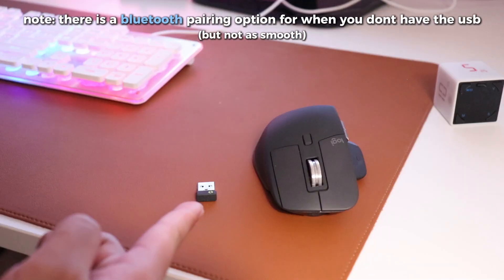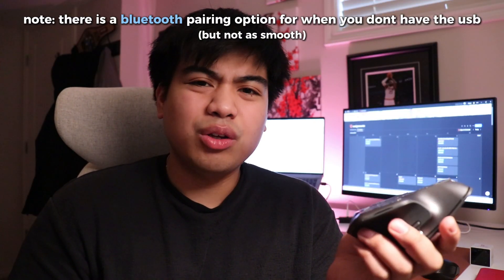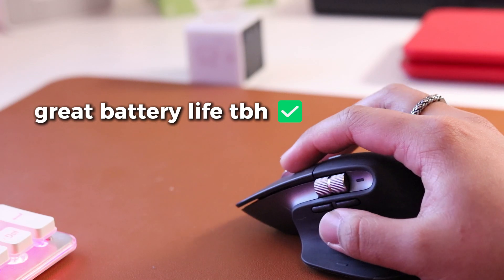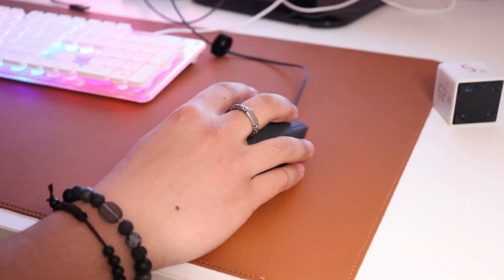This wasn't a real deal breaker for me, but it may be for some of you: there actually isn't an internal compartment for the USB receiver. So if you're on the go or you travel a lot with your mouse, just something to keep in mind. But personally, my experience with this mouse has been absolutely phenomenal. The battery life has been absolutely great — no complaints there. The only complaint I had was at the beginning I had some connectivity issues, but it was just because I had placed the USB a little bit far away with stuff in between. No issues since then. And speaking of connectivity, you also have the option of a wired connection directly into the mouse with a cable.